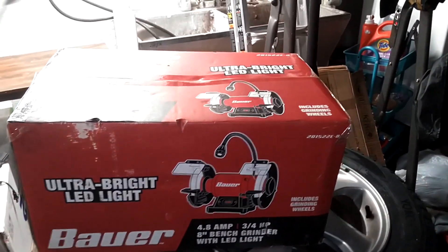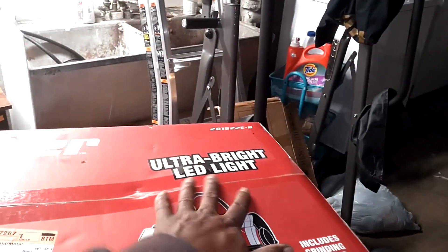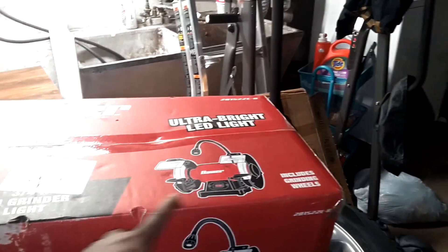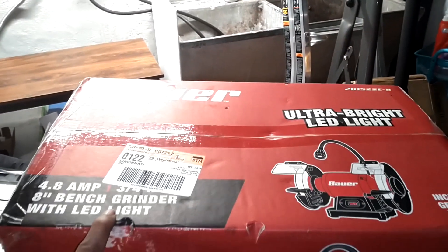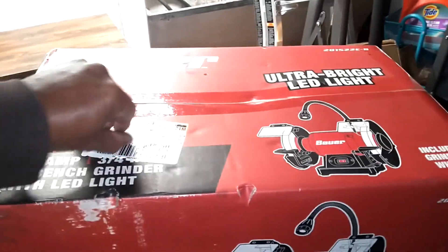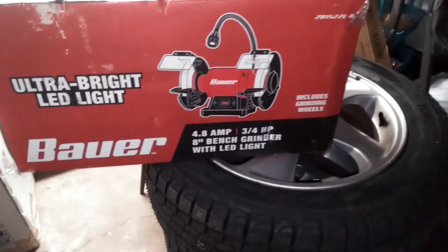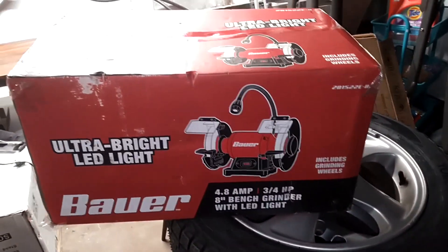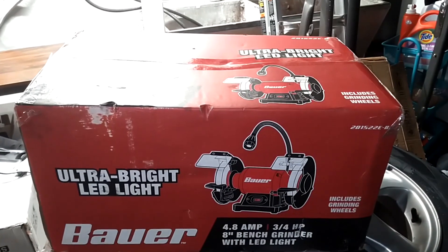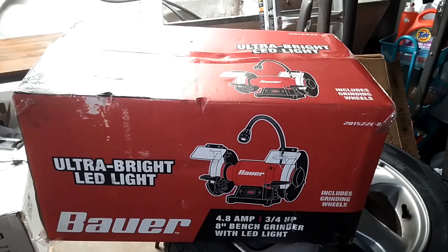In this video, I'm going to be opening this 8-inch bench grinder with ultra-bright LED lights — 4.8 amp, 3/4 horsepower — and we'll see how this thing works. I'm going to primarily use it to clean up hardware and grind away carbon off of valves from cylinder heads that I'm rebuilding. I rebuilt Volvo's cylinder heads.